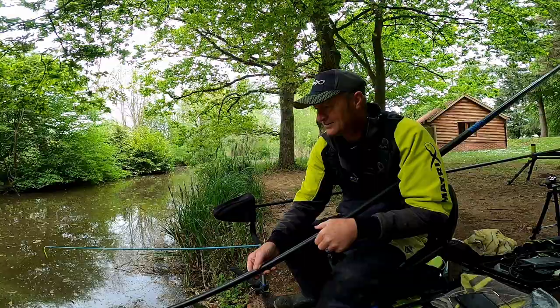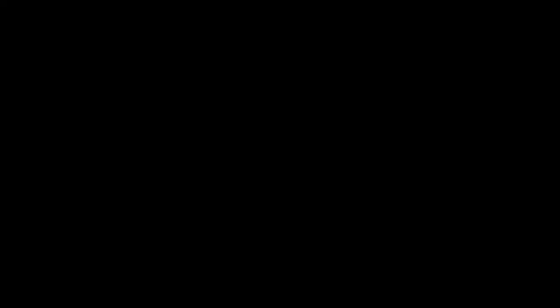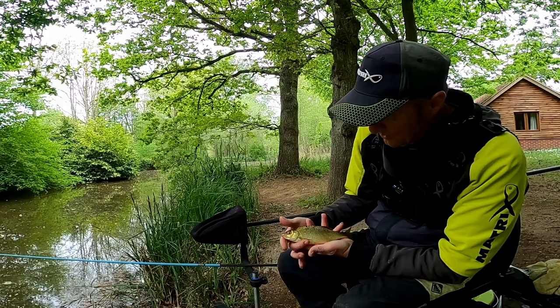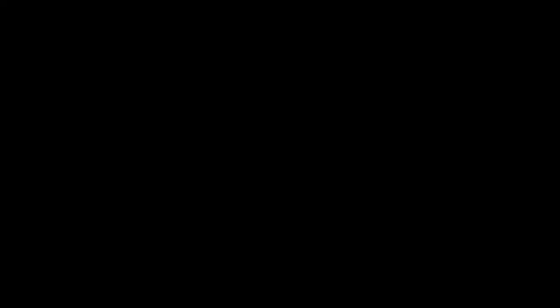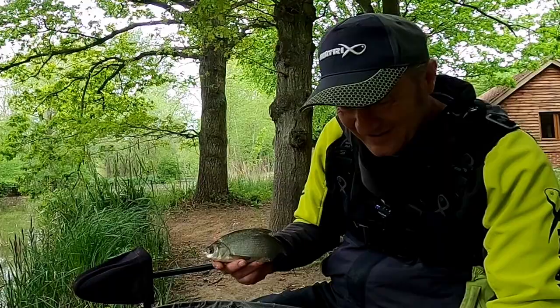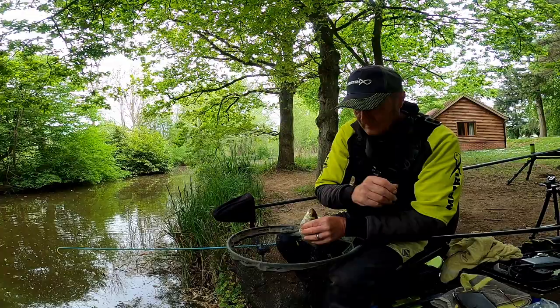I'd like another tench though, a nice good-sized one. I've been told there's ide in here and I'd love to catch one of them. Best rud of the day I think — let's have a look. Steady steady, look at that — a bronzy colour. That's a nice roach isn't it, or is it a hybrid? I don't know — you'll have to comment on that. That's a better roach — look at that, that's a good one. Nearly a pound that must be. I reckon it is a pound — fat one!